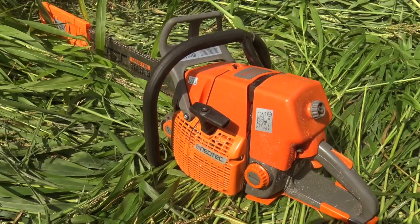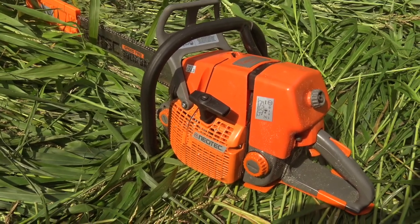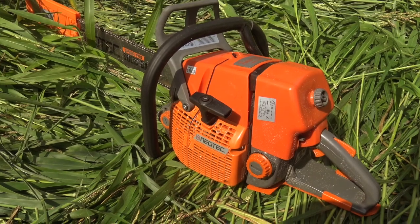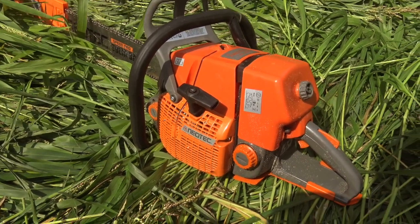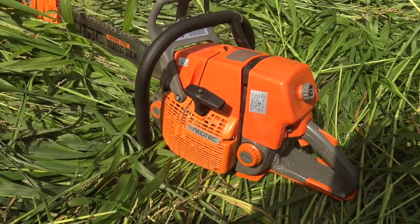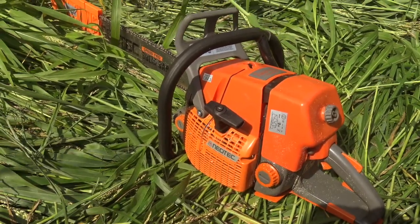So a clone saw is basically that except obviously it's a chainsaw. This one is based off a Stihl MS660, I believe it is. Same story — the patents eventually ran out, and when that happened the Chinese came in and they reverse engineered that saw, and now they sell them for about a quarter as much.